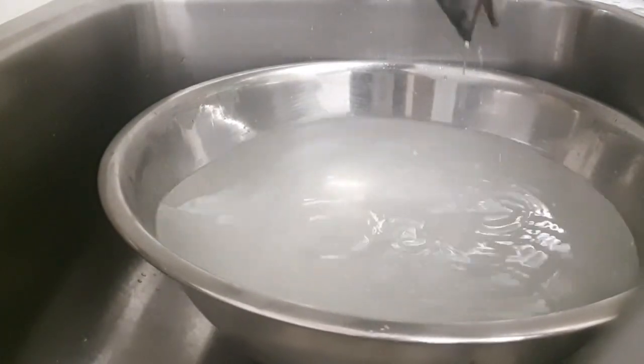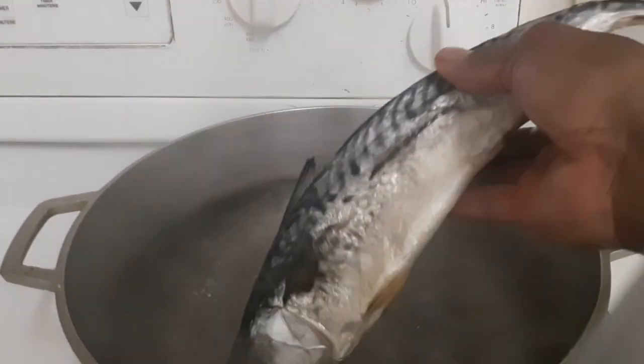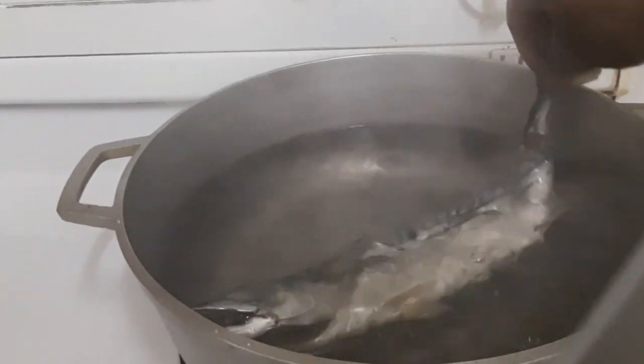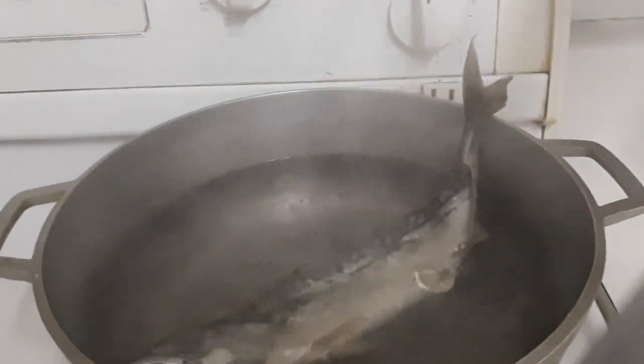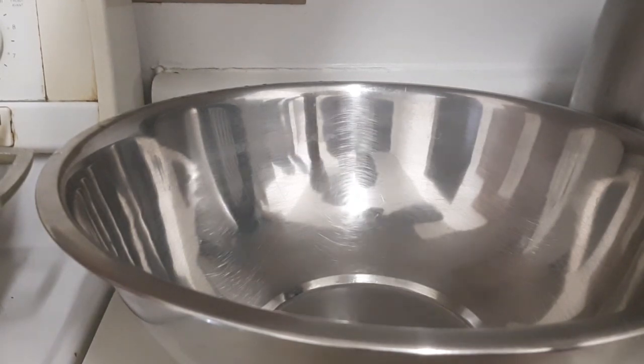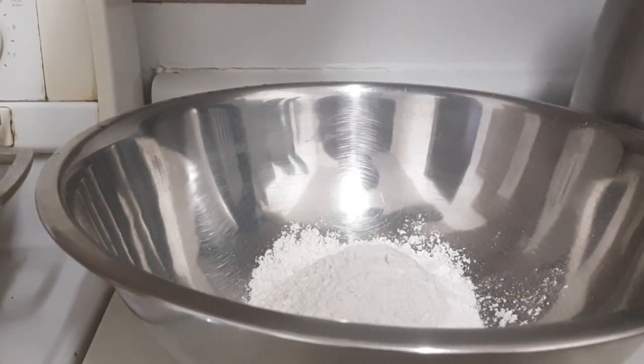There's my boiling water, so I'm putting the mackerel in. I'm not adding any salt because it's already salted. Over here I have a pan and I'm gonna make some flour — I'll use about two cups of flour.